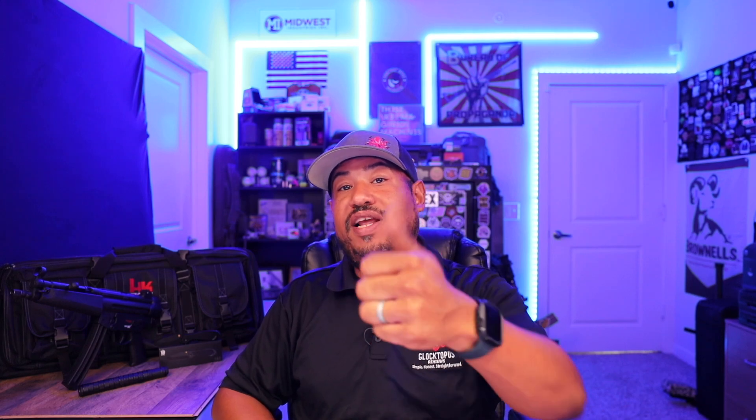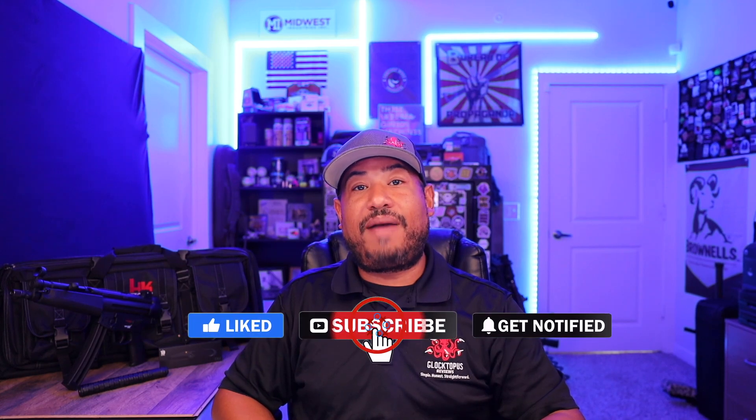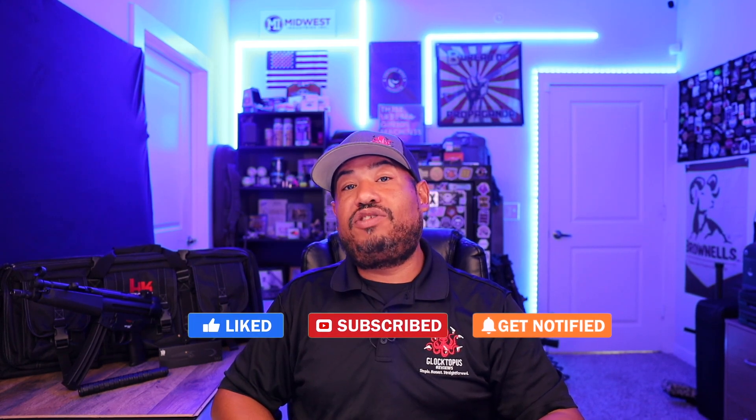If you guys like watching these videos, go ahead and give it a thumbs up on Instagram and YouTube — that'll help me out with the algorithm and get my video out to more people. If you want to continue watching cool reviews like this, go ahead and like and subscribe to my pages on Facebook, Instagram, and YouTube. Make sure you're clicking the bell notification icon — that'll get all my newest content to you as quickly as possible. As always guys, stay healthy, stay safe. Check you guys later.